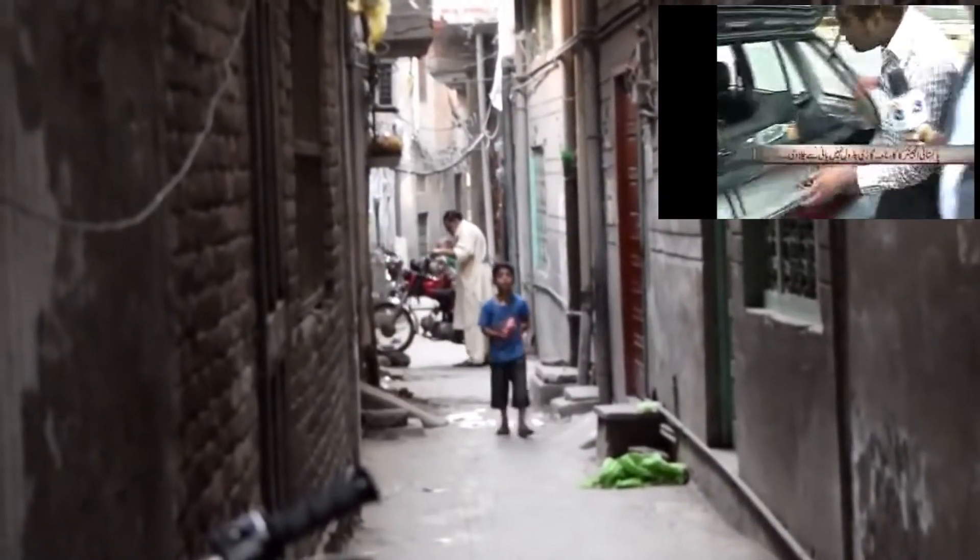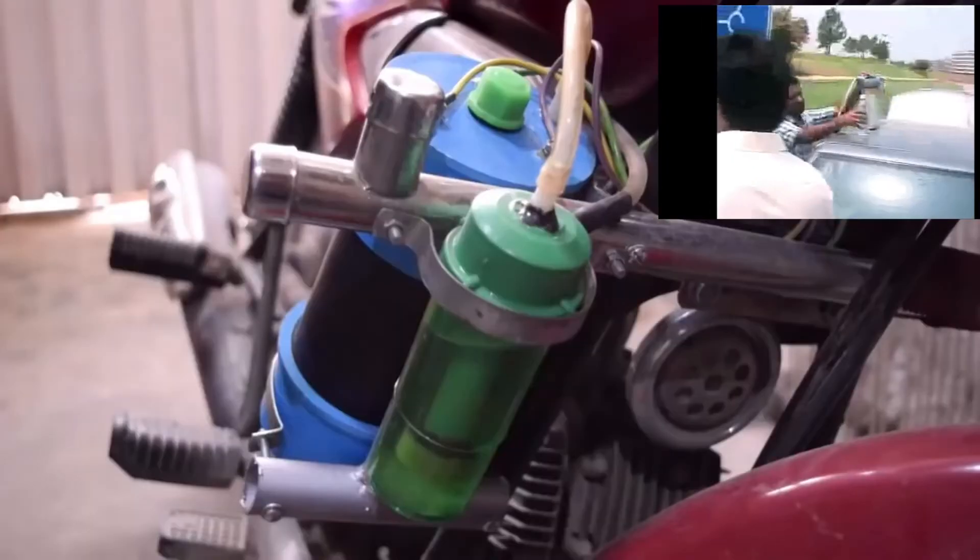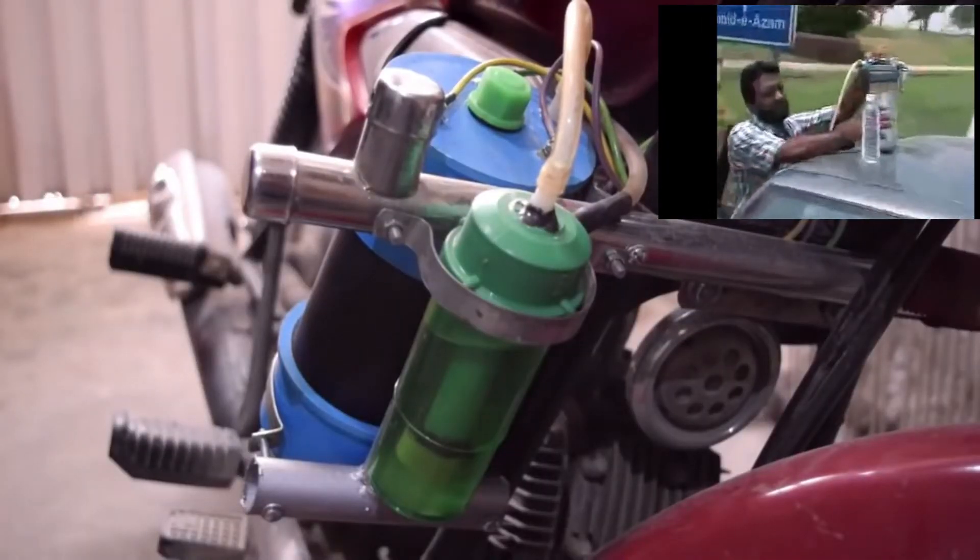His idea was picked up and adapted for the motorcycle by Kamar Zaman, who sells his water kits in a way that is accessible for everyone.